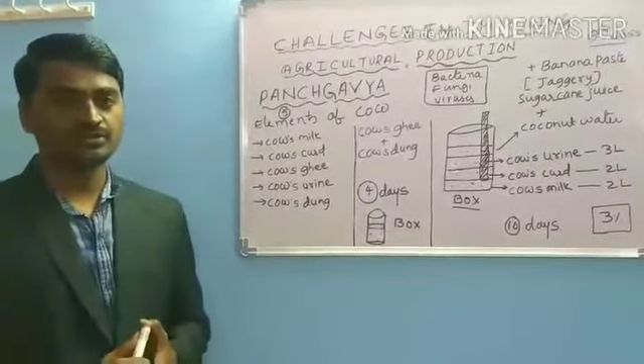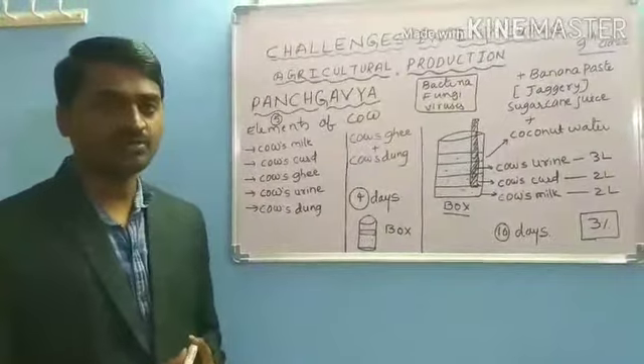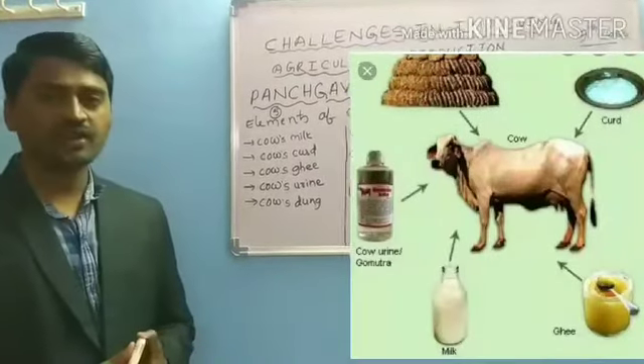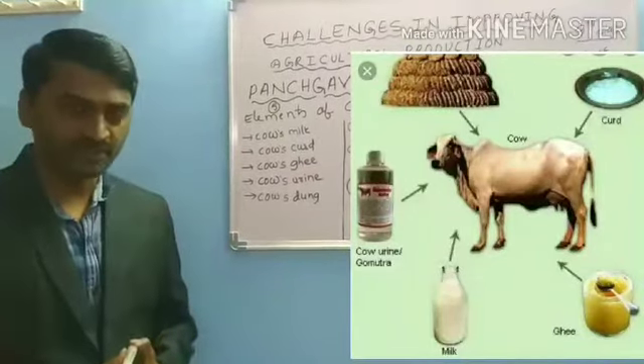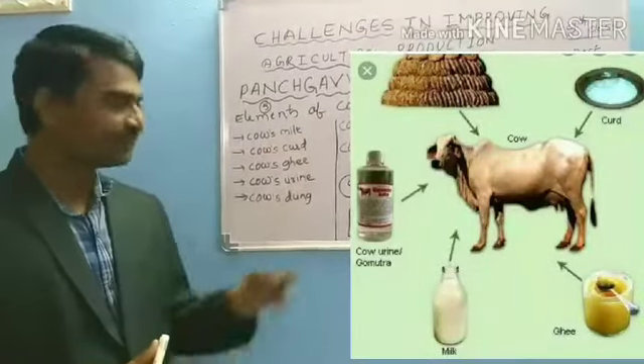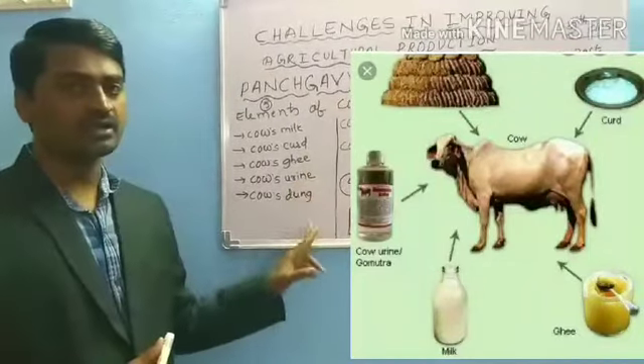Today we are going to discuss about another best crop management maker — Panchagavya. Panchagavya is a mixture of 5 elements of cow: number 1 cow's milk, curd, ghee, urine, and dung.